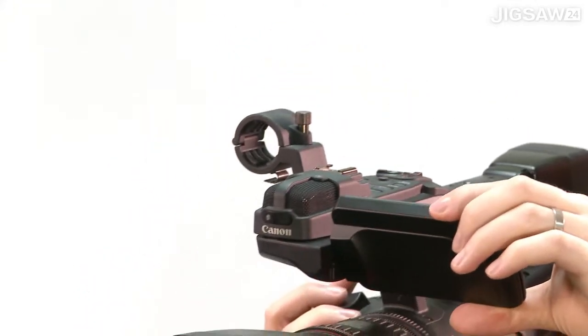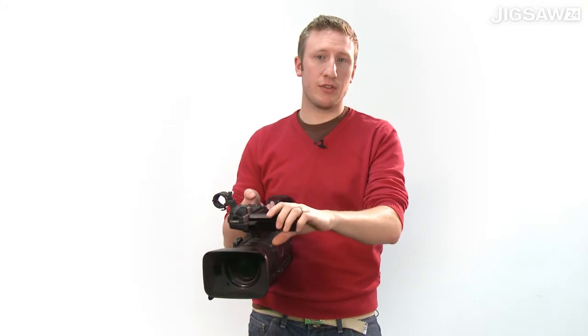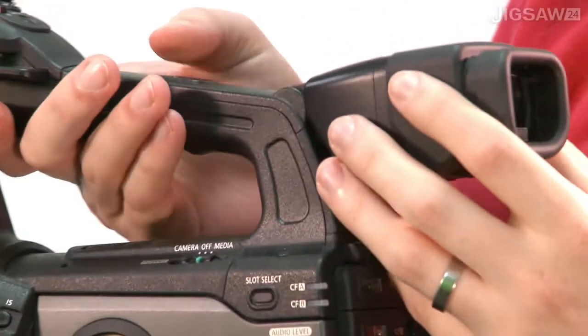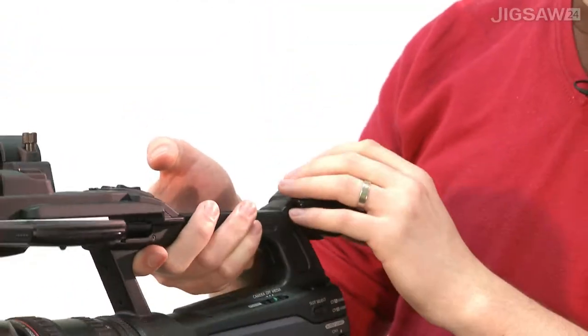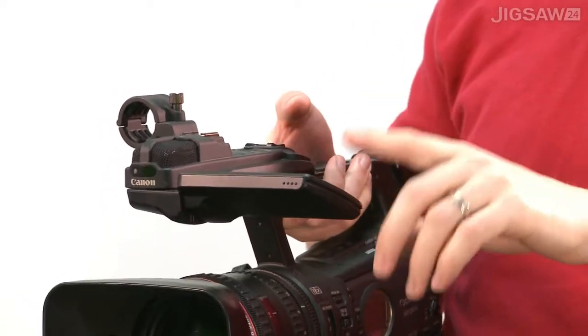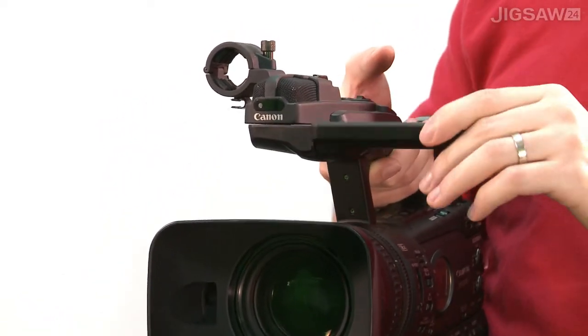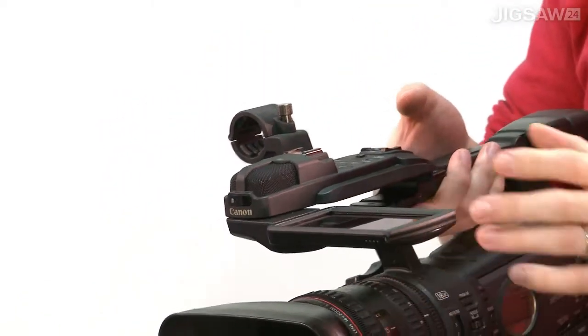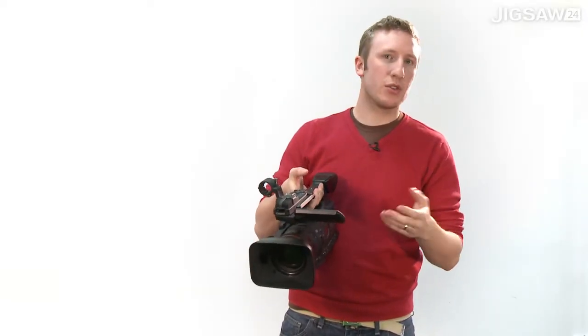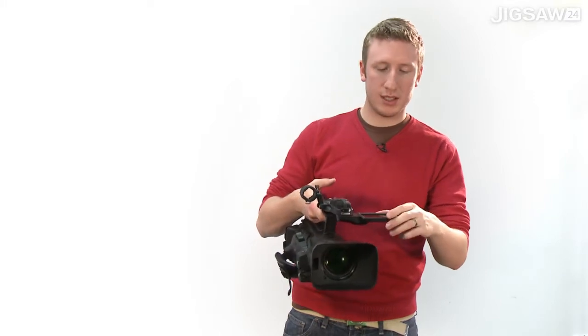If you were in a situation where you couldn't use the viewfinder for any reason, there is a 1.5-inch viewfinder in here, which is 1.55 million dots, which is slightly more dots than the 1.23 million dots that you have on the viewfinder here. So again, that makes it very easy for spotting your focus when looking through the back or the front, and just making sure that you're getting everything in as you want it.